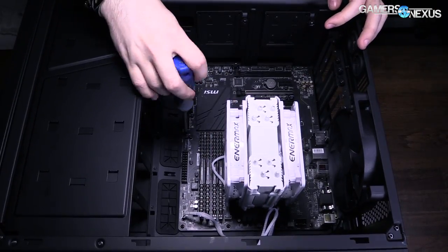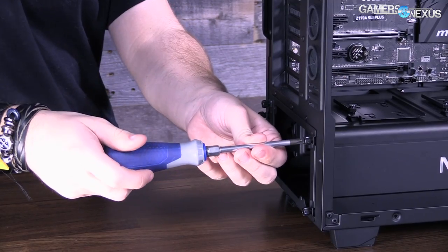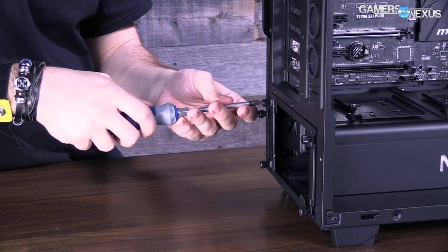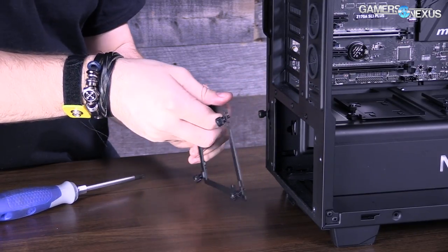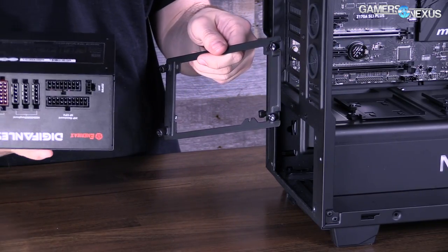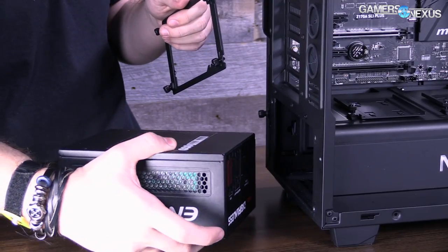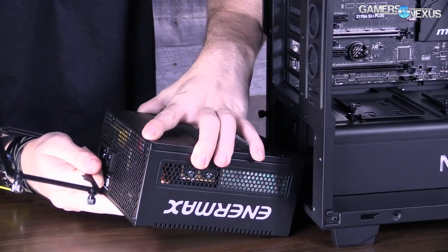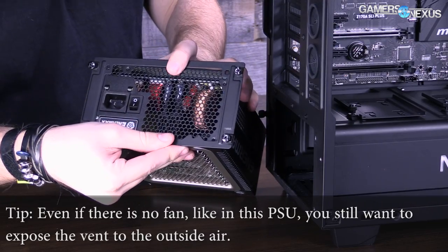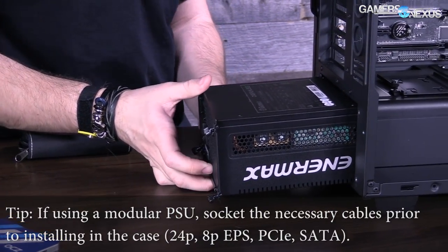Now we're going to install the power supply. For NZXT's H440, S340, and Corsair's 600C, the power supply goes in a separate compartment with a power supply shroud, which hides all the cabling and makes things much cleaner. That's not standard in every case but has become somewhat of a standard this year. You want the cable-side facing inside the case, the power plug exposed at the rear, and the fan pointed down so it can breathe. Line it up with the four holes and screw it in.